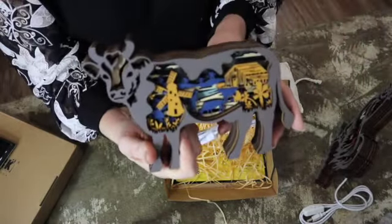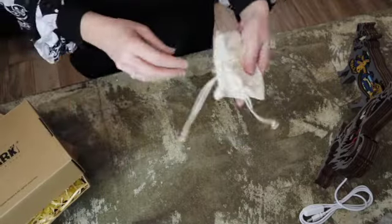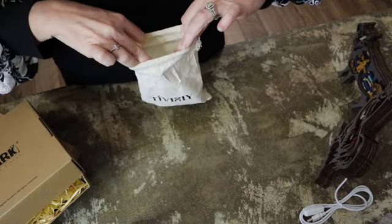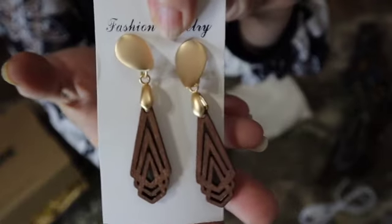If you have a dad, a brother, a male in your family that's a farmer or whatever, these would make great gifts for them too. And then in this little bag, let's see what I got — I think I forgot what I ordered! I ordered some jewelry — they also have jewelry made out of wood. These are some earrings. It's got gold up top and then a wood carving on the hang-down part. Oh, and they're very lightweight. I like that — I can't stand heavy earrings. Those are very pretty.